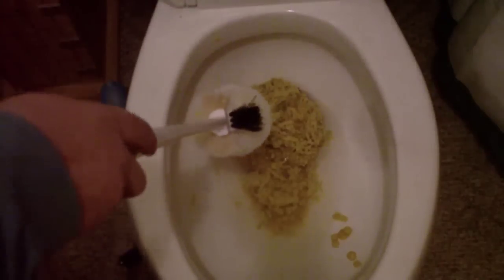And now we have a big bucket of rice. It came out in a big lump. I'm going to break that up. Quite a lump. Yeah, this is a bit messy.